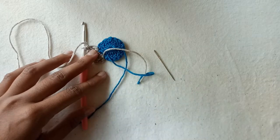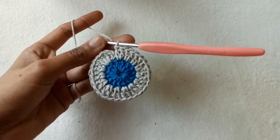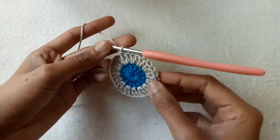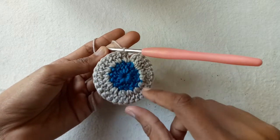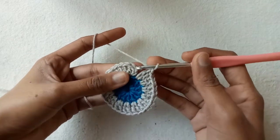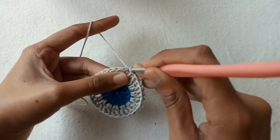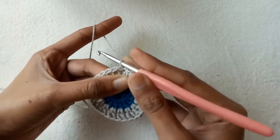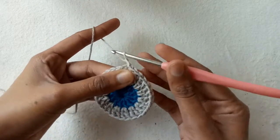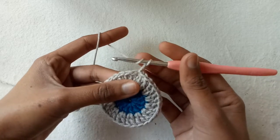Weave the extra yarn ends with the help of a needle and cut the extra yarn. We will have 30 double crochet stitches in our second row. Go into the top of chain 3 and make a slip stitch to finish your second row.